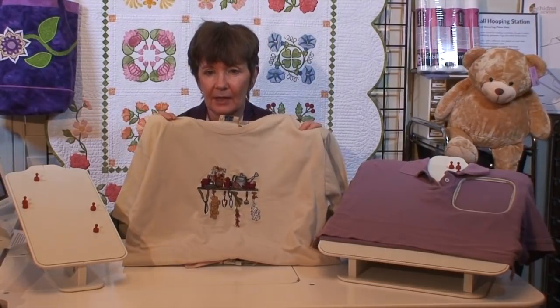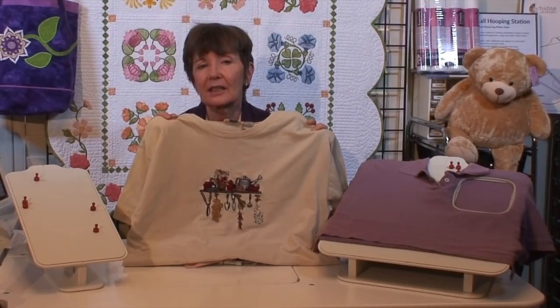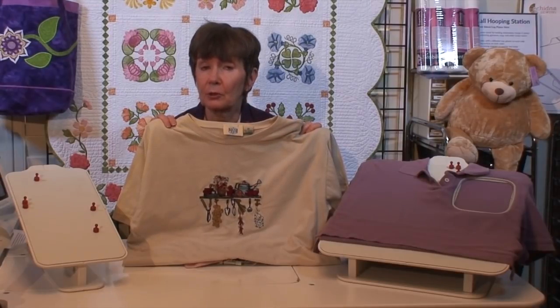If you look at this shirt, it's really puckered and ripply. It didn't come that way when I bought it, but after washing it did. We'll discuss why it got this way, and in this session I'm going to talk about hooping. In the next session we'll talk about other factors that contribute to puckering.